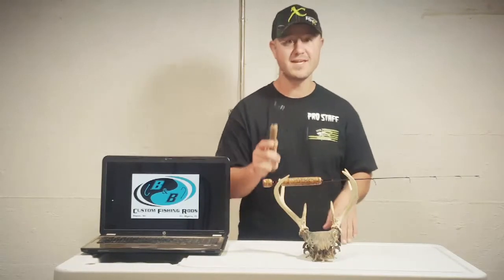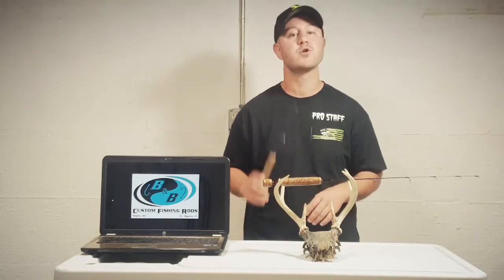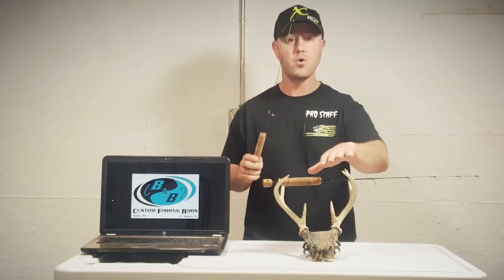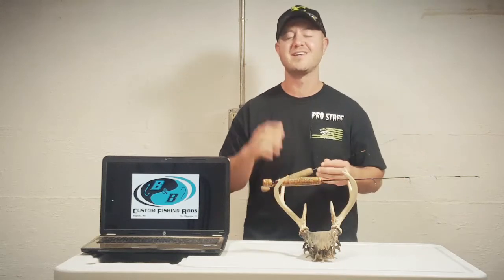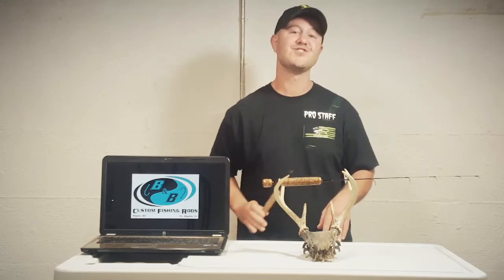Go ahead and get on over to B&B Custom Rods Facebook page. Message Buzz over there and tell him you want an RC Predator Cool Hand Ryan or a Mr. Sensitive model. I guarantee you're going to have a lot of fun and catch a lot of fish with these rods. This is your Ice Junkies Pro Staff Pick of the Week. Thanks for watching.